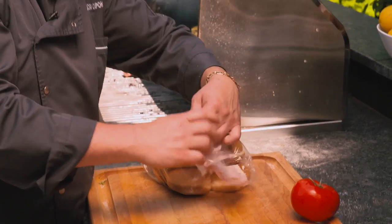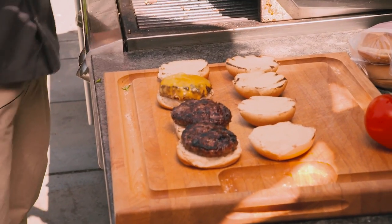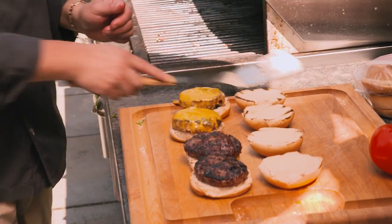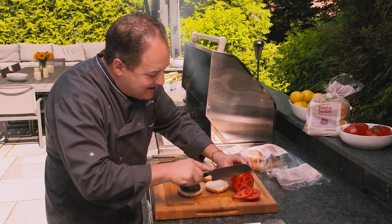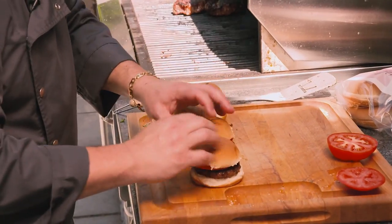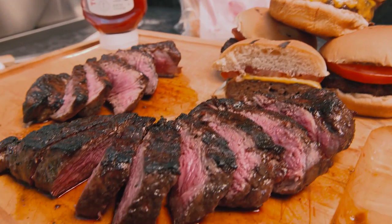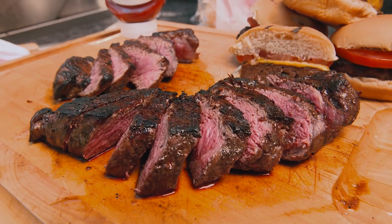Always have your bowl and basket buns ready. For me it's summertime — you need a big thick slice of tomato on that burger, just like so. That, my friends, is a beautiful juicy cheeseburger off the grill, compliments of ShopRite.